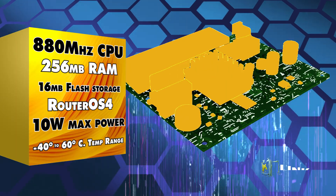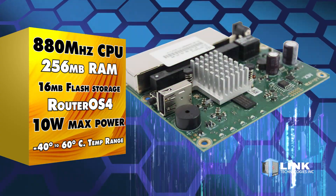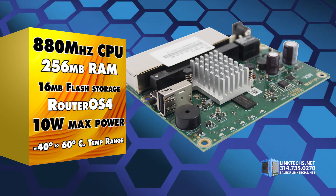Each unit is powered by an 880 megahertz dual-core CPU, 256 megabytes of RAM, 16 megabytes of flash storage, RouterOS 4, 10 watts max power consumption, and an operating temperature range of minus 40 degrees to 60 degrees Celsius.